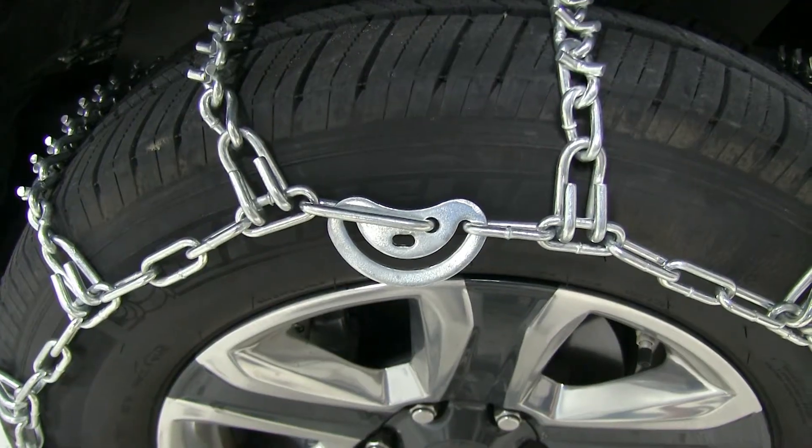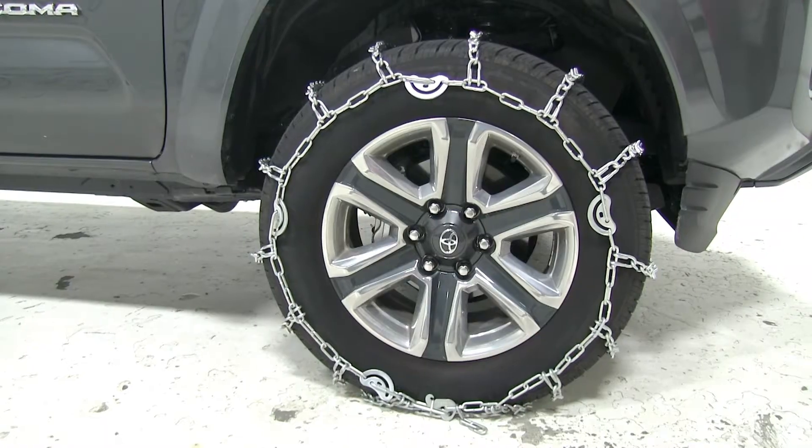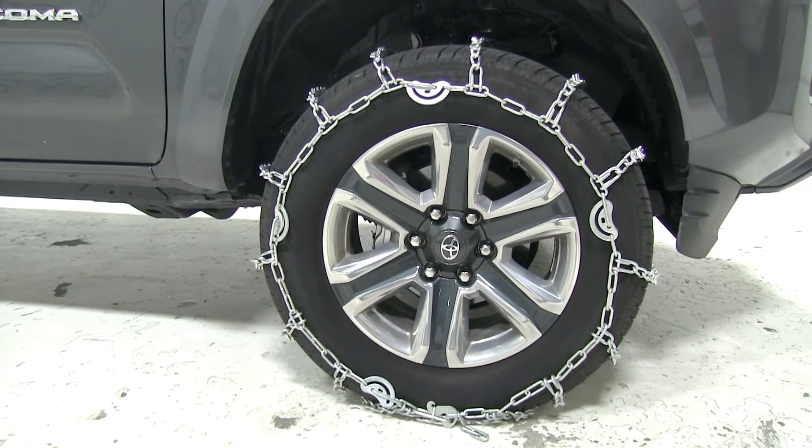The built-in cam tensioners make for a tight and secure fit and also an easy installation. The Titan Chain Snow Tire Chains have a maximum speed rating of 30 miles per hour and come in a quantity of two.